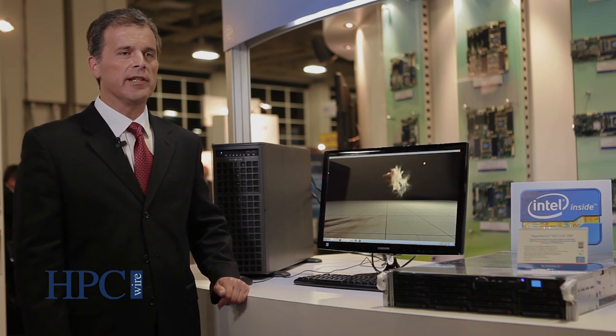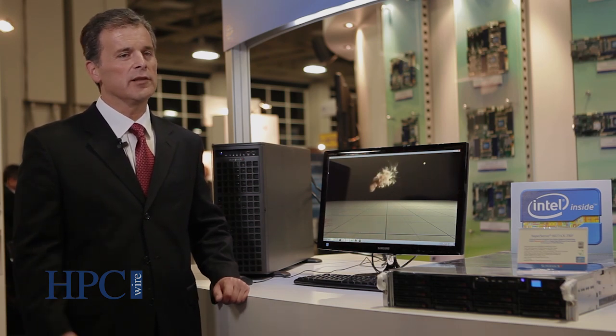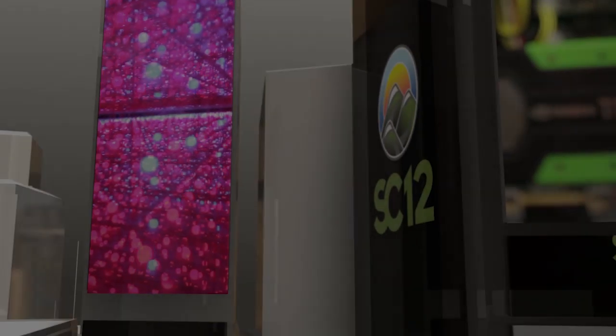Thanks for joining us at the Supermicro booth here at Supercomputing 2012. Looking forward to seeing you next year.